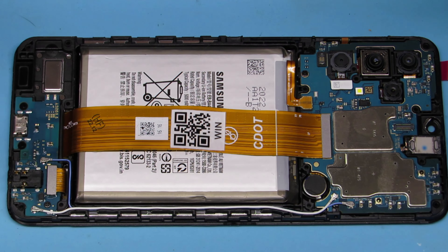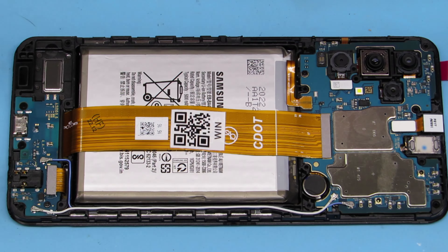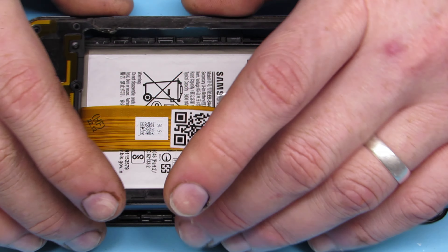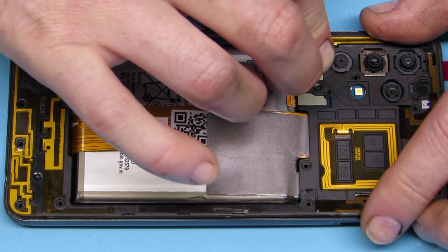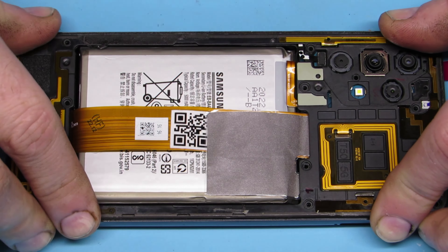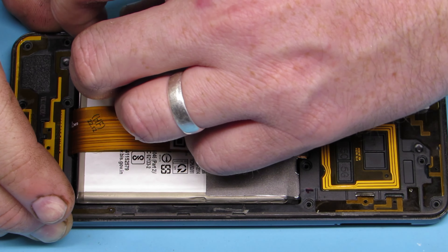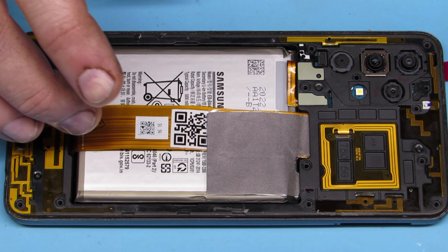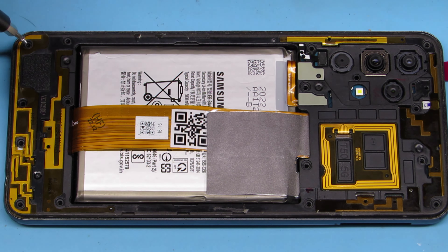Now we are ready to permanently close this up. Off camera I took the adhesive off of the battery so it is affixed, and I put the front camera back in and the wires back where they needed to be — so everything is hooked up properly. We just have to put in a dozen or so screws and get the back put on, and we should be good to go.